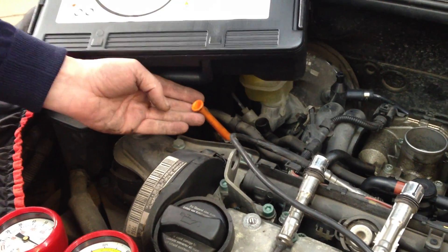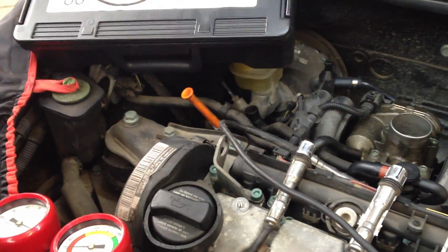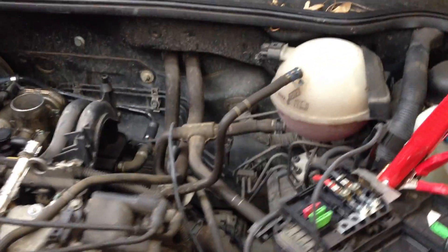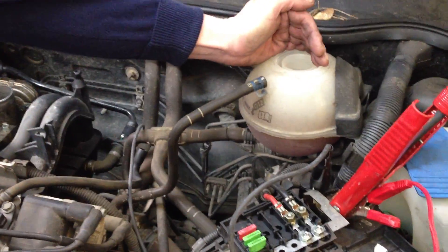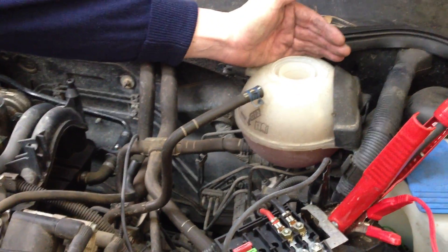You can listen or feel for air flow coming through the dipstick. If you have air flow coming through the dipstick, this would be caused by worn piston rings. If you have a leak in the cylinder head gasket, you would feel or hear air coming through the radiator.